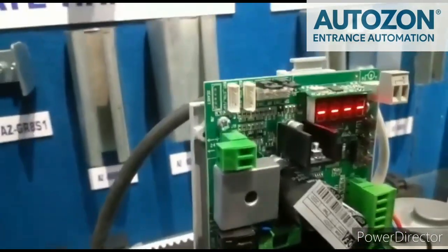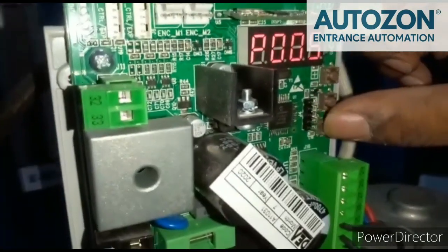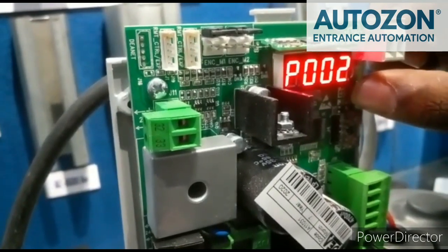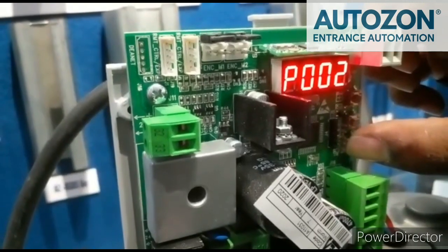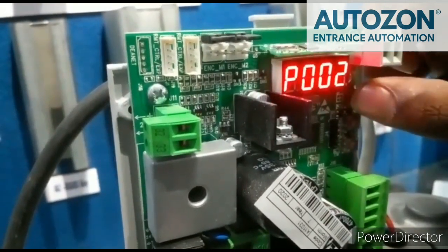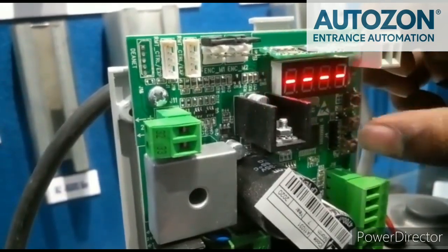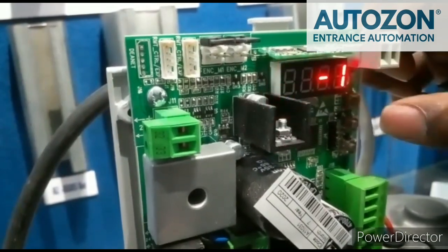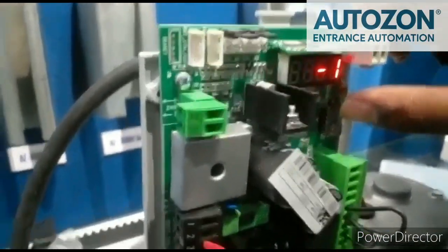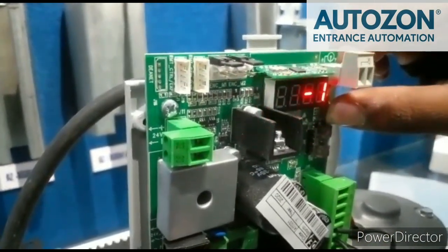Let's set the limit again. For limit configuration, we use P001. This is P001 — it will be in the individual memory location. This is the minus button. If you navigate to P001, then press the OK button. It works the same way. Navigate to P001, then you will get the OK button confirmation.